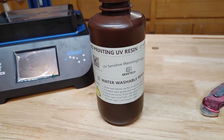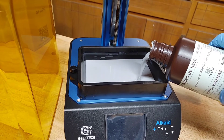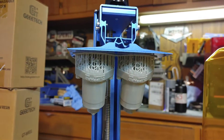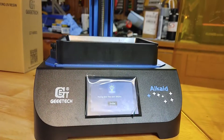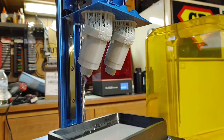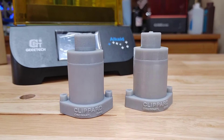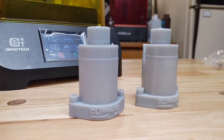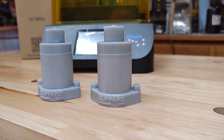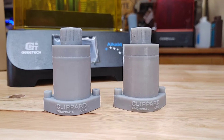G-Tech also sent me some water-washable resin, and I'm curious to see how it compares to standard UV resin. The first prints I did were Clippard 331 valves — mods for a Ghostbusters Spirit Proton Pack that I sell on my Etsy store. I wanted to see if this printer matches my workhorse Elegoo Saturn 4K. Here are the prints cleaned and cured: the Clippard on the right came off the G-Tech Alcade printer, the one on the left from the Elegoo Saturn 4K. Honestly, I can hardly tell a difference — the only variation I see is a slight sheen difference from the different resins.